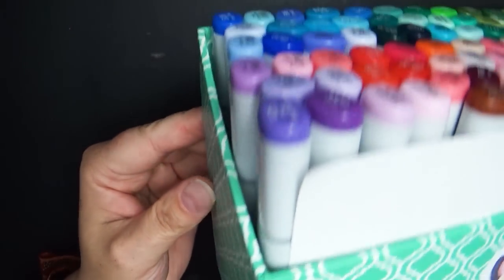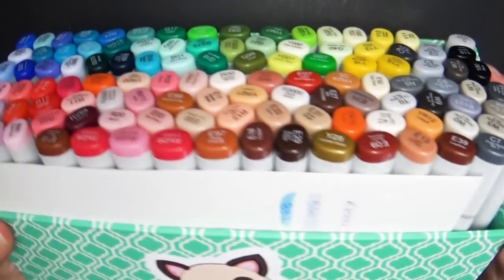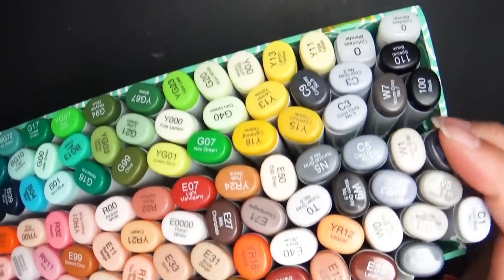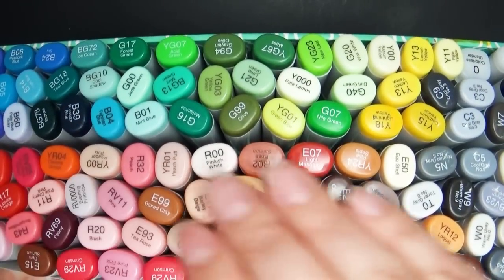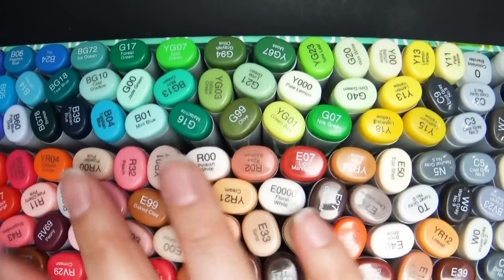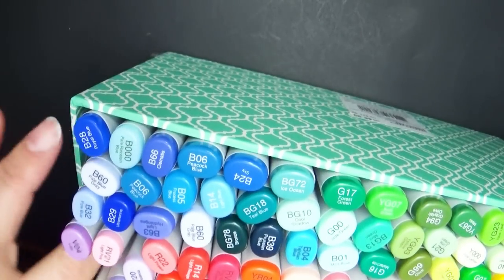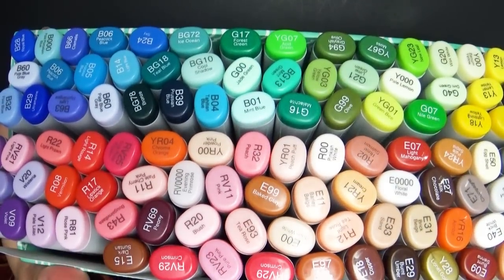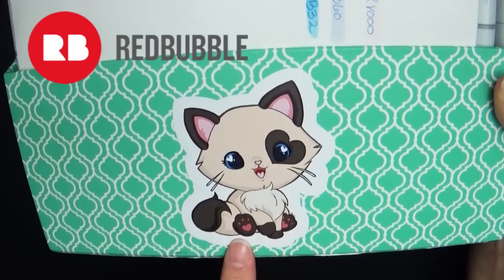I use this little case here — it wasn't actually a Copic case, it's like a letter filer with a separation in the middle. When I first bought it I had just enough to fill one space, but slowly I filled up both sides, and now I can probably fit only one or two markers in each side, so I'm going to have to find a different solution. I've decorated it with stickers — you can get your own mochi sticker at redbubble.com, link is in the description.